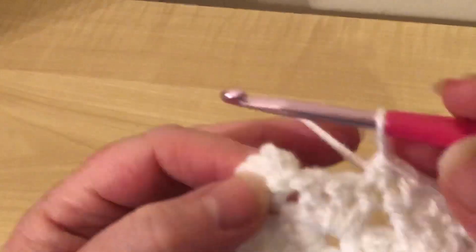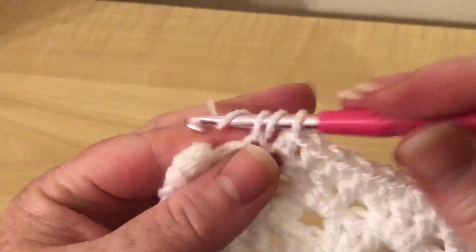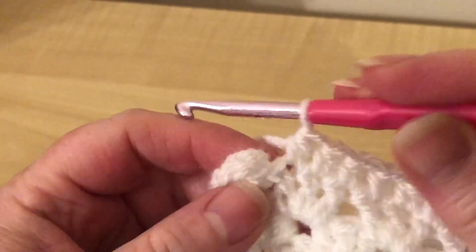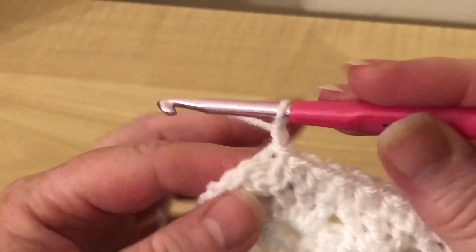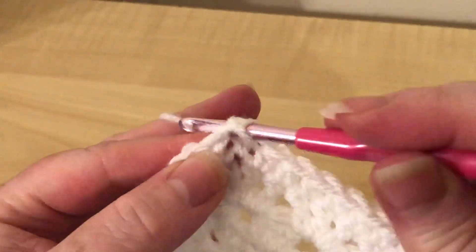I'm more or less back at the start - just pull some yarn out, should have done that before. Got a couple more stitches to do - just two - and then all we do is slip stitch into that first stitch to join it, do a chain, and in the same stitch we're going to do a double treble.